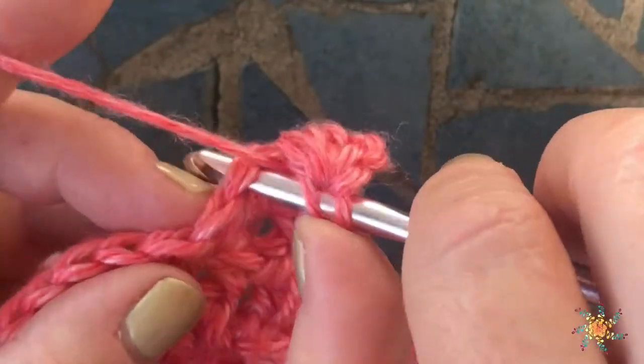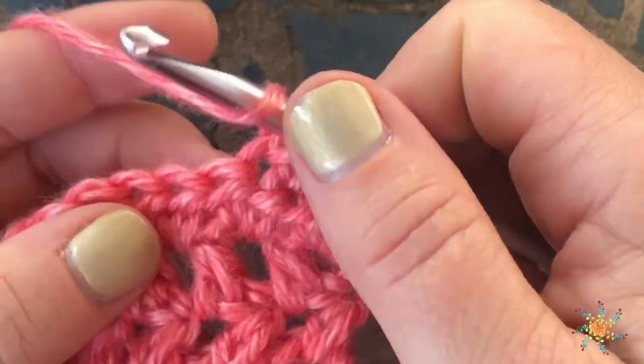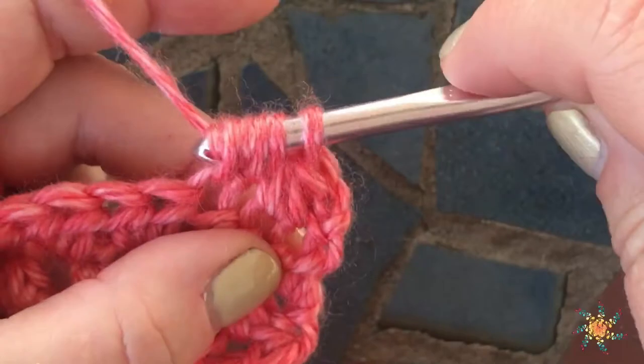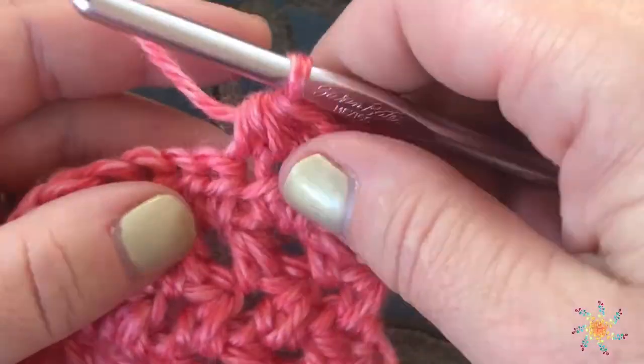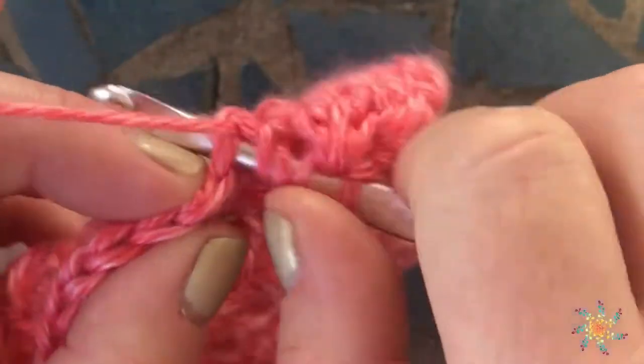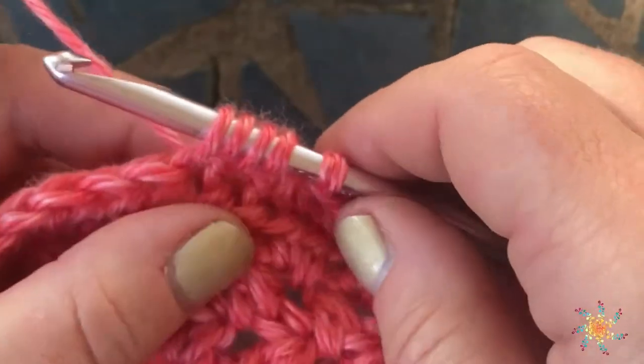Let's do it again: yarn over, insert your hook, pull up a loop, yarn over, insert your hook, pull up a loop, yarn over, pull through all five loops. And you repeat that for however many decreases you'd like.